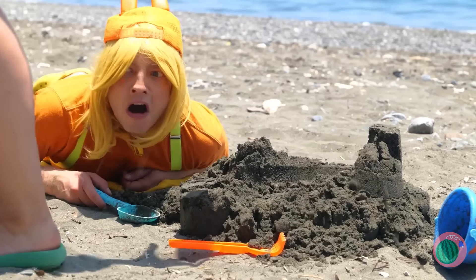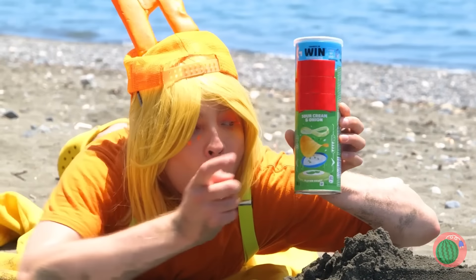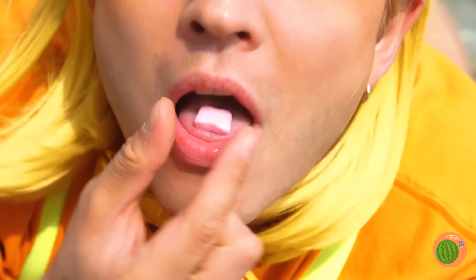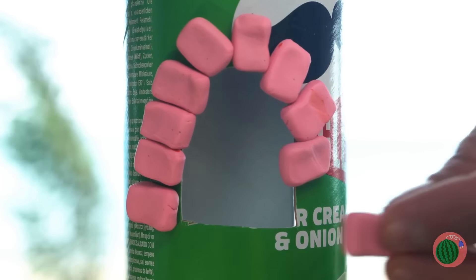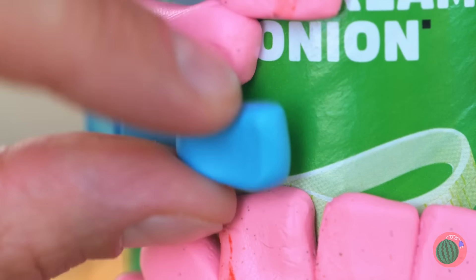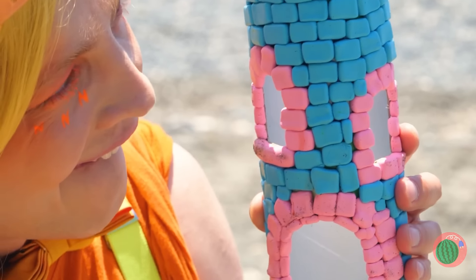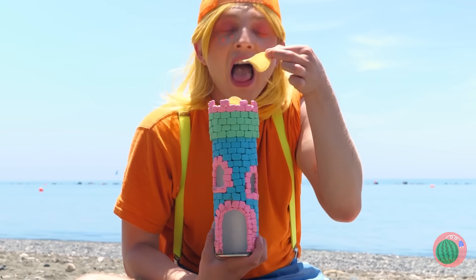Watch your step! What's that? A chip box? We can use it to make a new sand castle — just sans sand. But it can have candy. It helps that they're already brick-shaped.